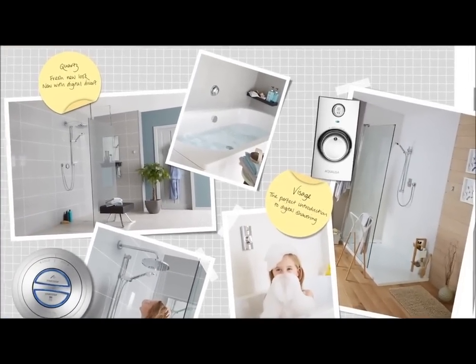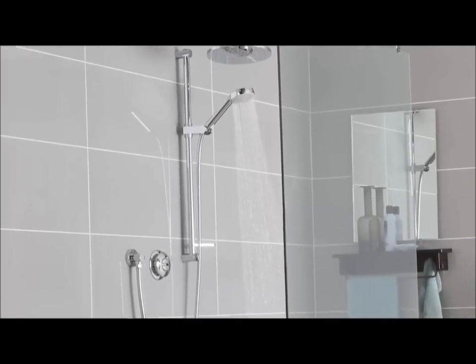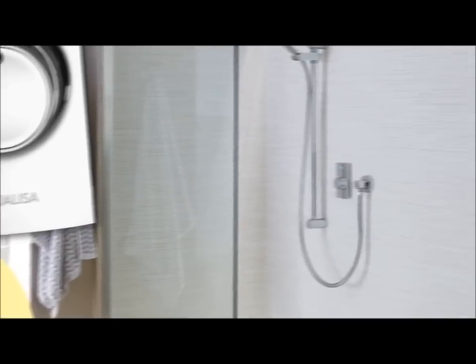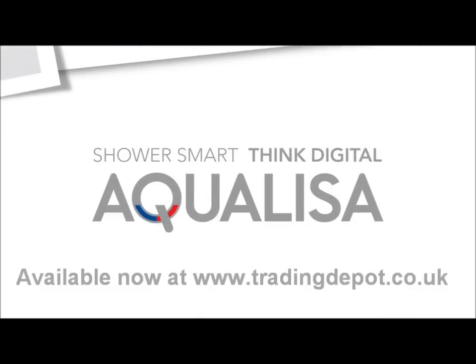There's an Aqualisa digital shower for every bathroom, including the hugely popular Quartz and Visage ranges, which combines sleek design with fuss-free functionality. Since the very first Quartz shower was launched in 2001, the Aqualisa digital range has undergone constant evolution to become what it is today — the ultimate showering experience.